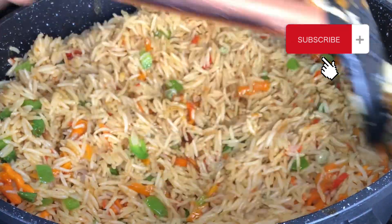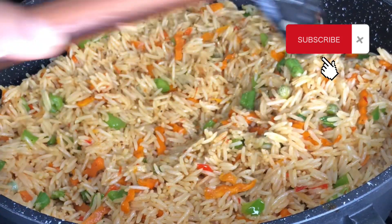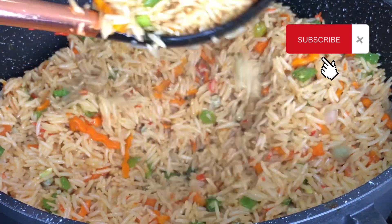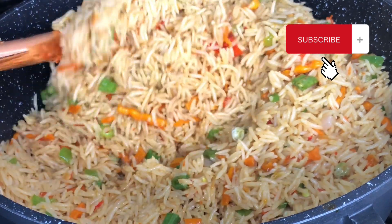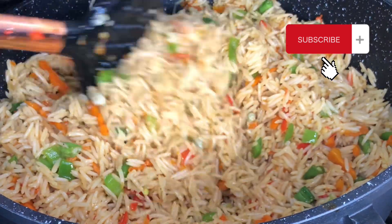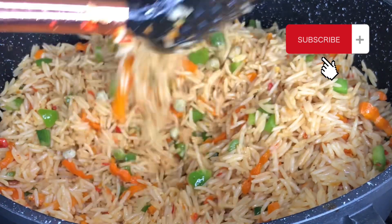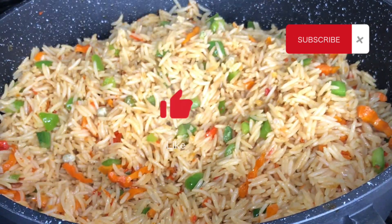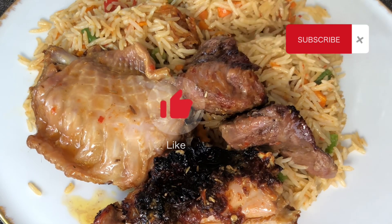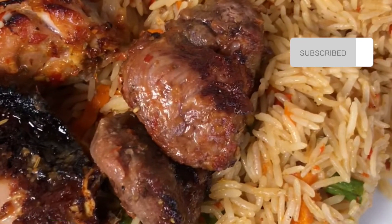If you listened to the voice at the beginning of this video, it should tell you how this rice tasted — it was so, so yummy. Coconut just takes your meal from zero to a hundred, so this coconut rice is a must-try. I do hope you'll try it and tell me what you think. If you haven't subscribed, please hit the subscribe button, like the video, share it, and turn on your notifications. Thank you so much, and I will see you in the next video — bye!